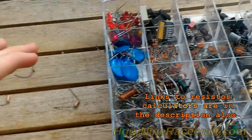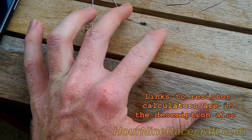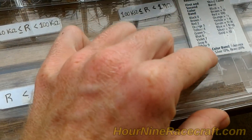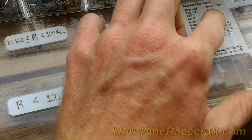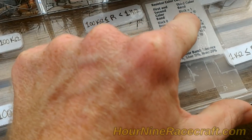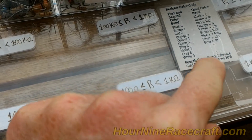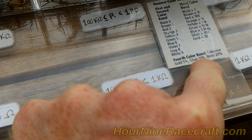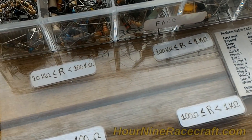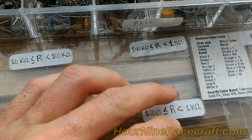We have a whole box of resistors here and we're looking for just the right resistance, measuring with the multimeter and going by this color band chart — you can find these charts online. First, second, third, and fourth color bands tell you the value. For example, red-red-brown would be 2,200 ohms. Gold on the fourth band means 5% tolerance, silver means 10%. And there's no polarity with resistors — resistance is the same from either side.